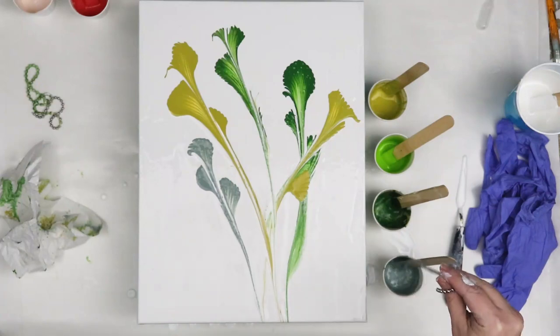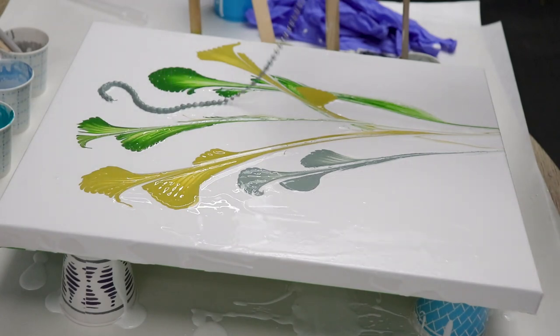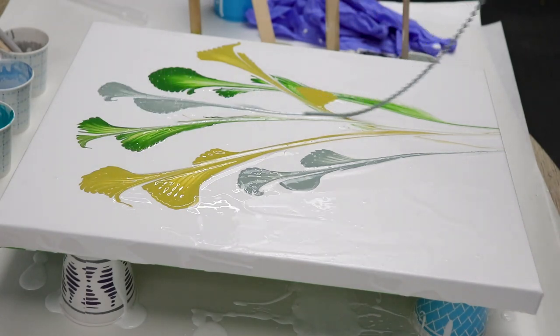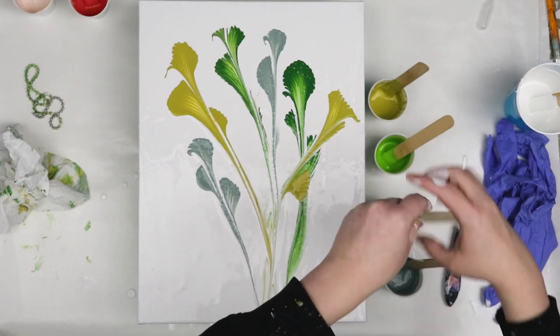For my chain pulls I'm just dipping them right into the paint and then putting them on the canvas in a somewhat S-shape and then just pulling directly down to create a pattern of the leaves.